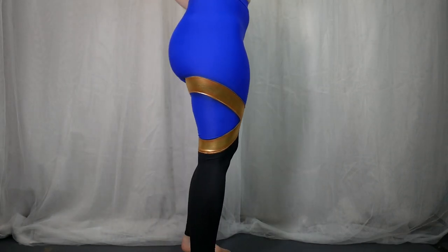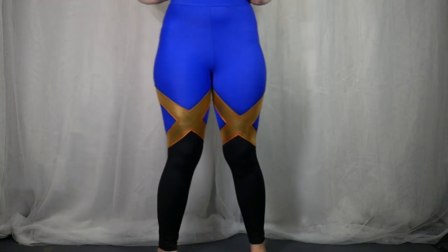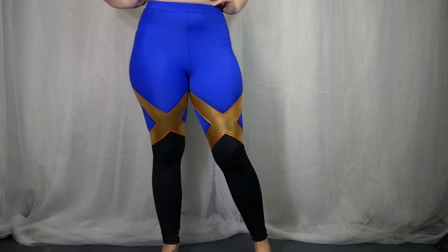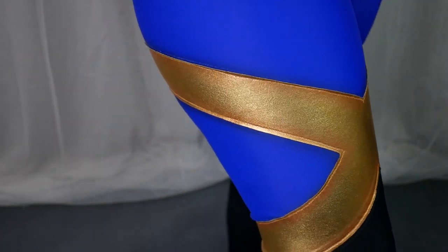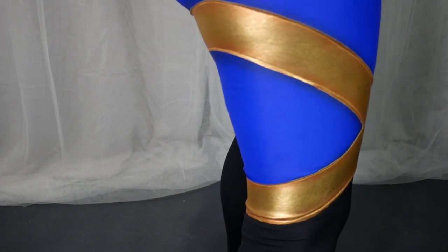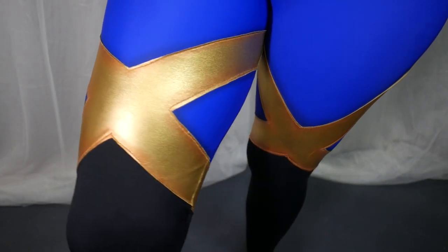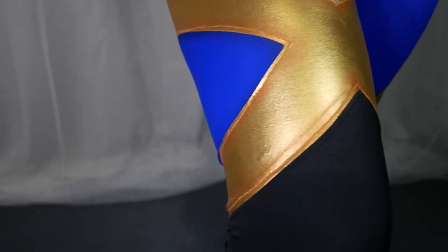There's a bunch of different varieties of Wonder Under — make sure, if you have the option, to use a stretch version because that'll make your life easier. I then top stitched it in place using a stretch stitch on my sewing machine. After that, I airbrushed using PlaidFX copper metallic paint to give a little bit of highlighting to the edging and also help blend in the stitching so it was a little bit less obvious. I also did some airbrushing before I applied the gold vinyl on the base blue fabric.